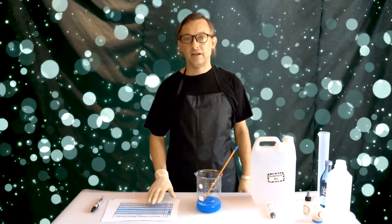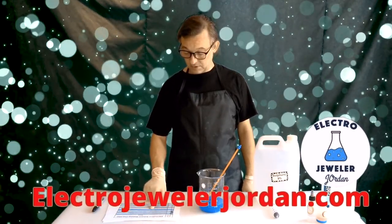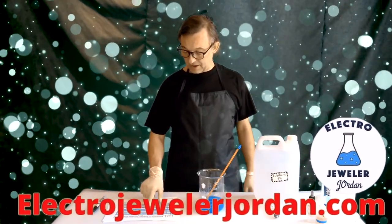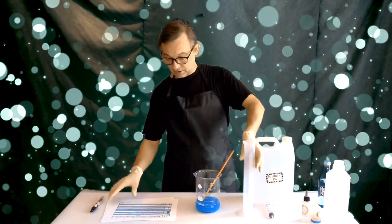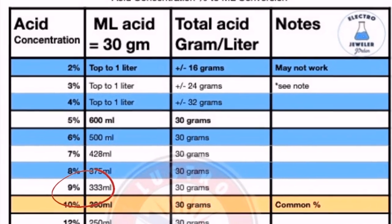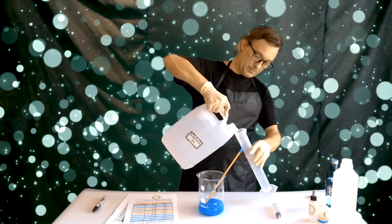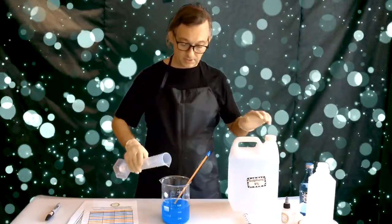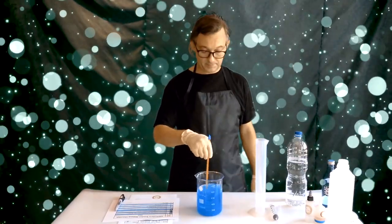If the acid concentration is 15% or below — like I have today, I have 9% — you're going to add 500 ml of the diluted acid and water if needed. I'm going to go to my chart and figure out how much acid I need. 9% is 333 ml, so I'm going to measure that out. I have 250 ml here, so there's 80 ml more, for a total of approximately 333 ml.